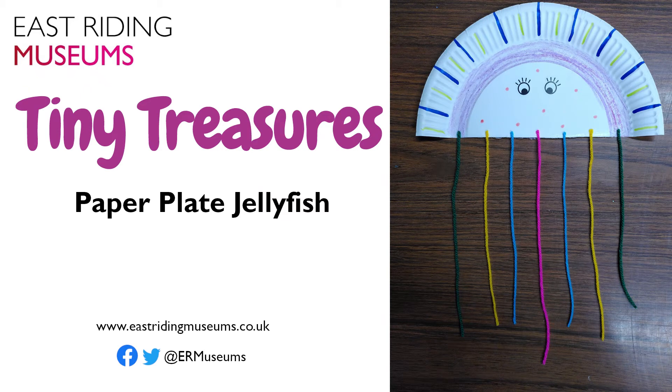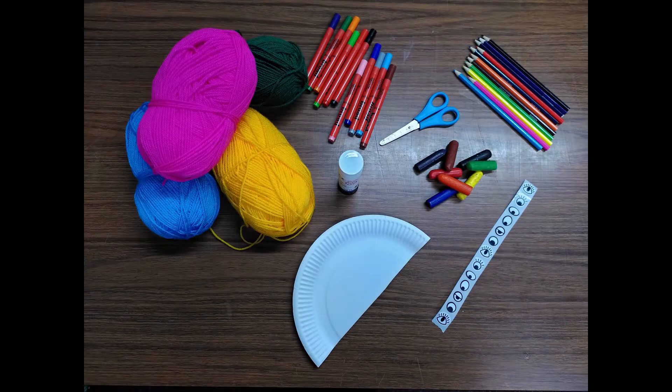This Tiny Treasures Craft video will help you make a paper plate jellyfish. To make this you will need half a paper plate, some wool, glue, scissors, colours, and eye stickers or googly eyes if you have them.